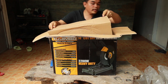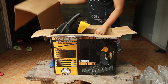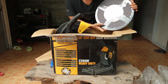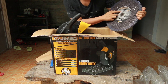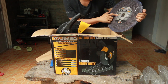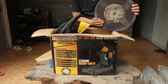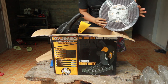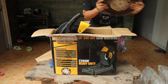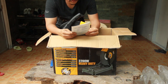Inside the carton, the machine is already unboxed. I also separately purchased this 14-inch cut-off wheel blade — it can cut metal and stainless INOX. The max RPM is 4400. I ordered five spare blades for this machine.